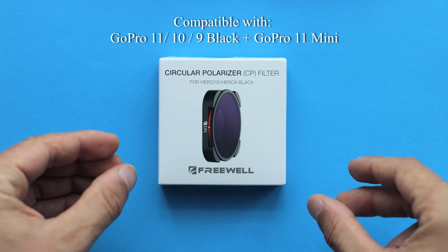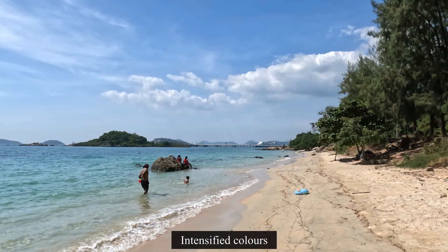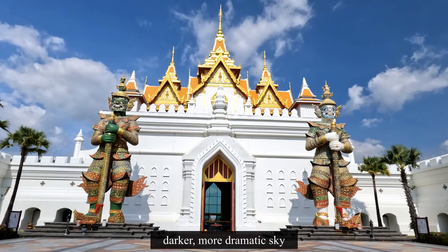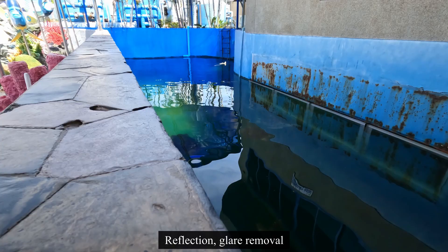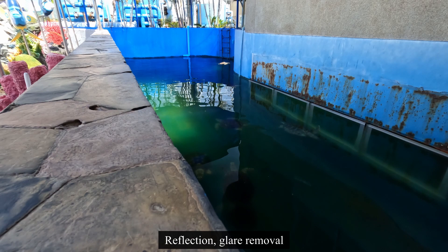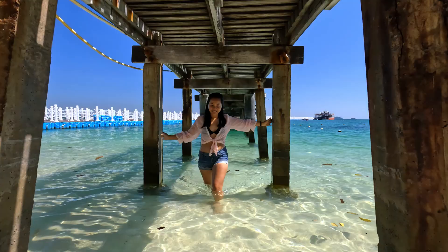So first of all, why do you even need a polarized filter for your camera? Well, with a polarized filter you can enhance the contrast and vibrance of your photos and videos, make the sky more dramatic, and you can get rid of unwanted glare and reflections. Something like that can't be done while editing, so if you want to be a little bit creative with your camera and get the most out of it, a polarized filter such as this one can be really interesting for you.